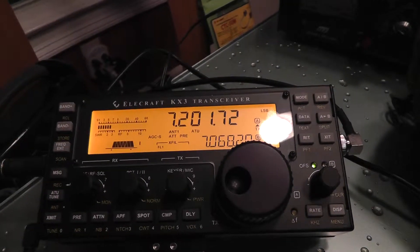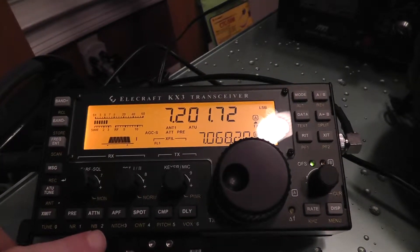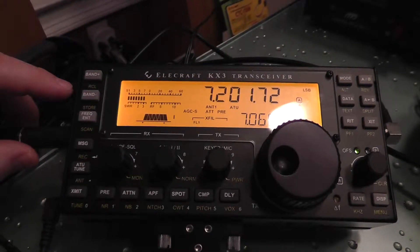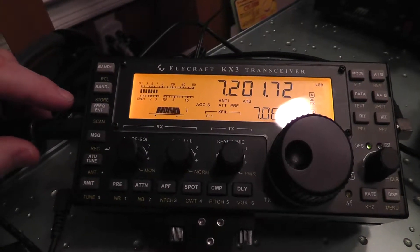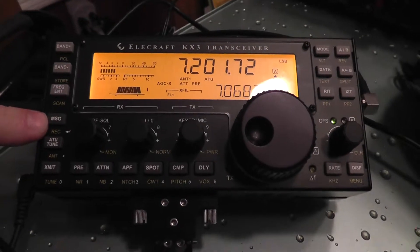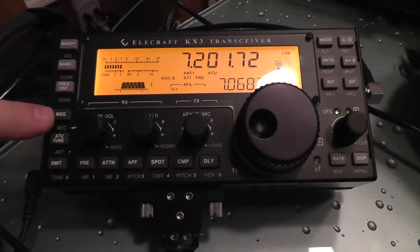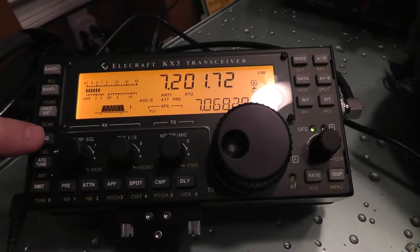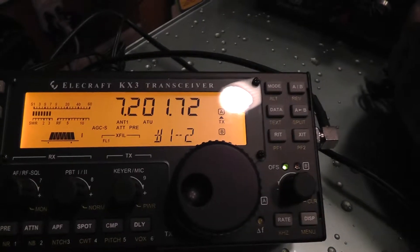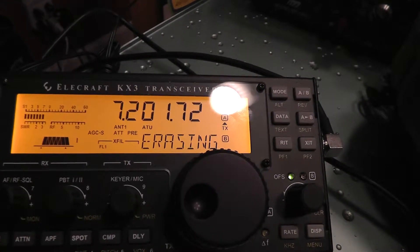If we're wanting to record, you can only do memory 1 or 2, at least to this point — hopefully it'll expand. What we're going to do is hold the record button, which is the same message button, and you'll see the words 'erasing' for 4 seconds, and then it'll say 'tap transmit.' We're going to hold that down, then push 1, and it says erasing because it's erasing.